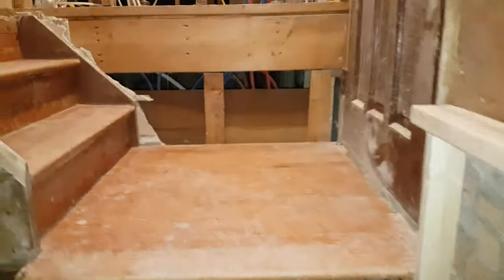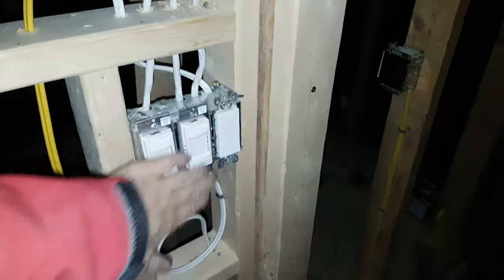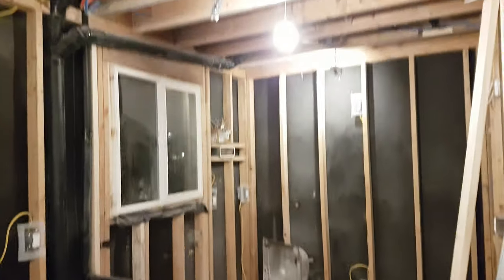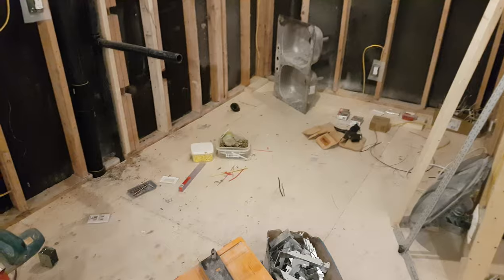Does it work? Okay, good — the plug there is lit, or lighted I guess is the correct way to say it. So as long as it's not lit, I know that the circuit breaker in the panel — the breaker is turned off. This will eventually become the kitchen. It was the kitchen before and will become the kitchen again.